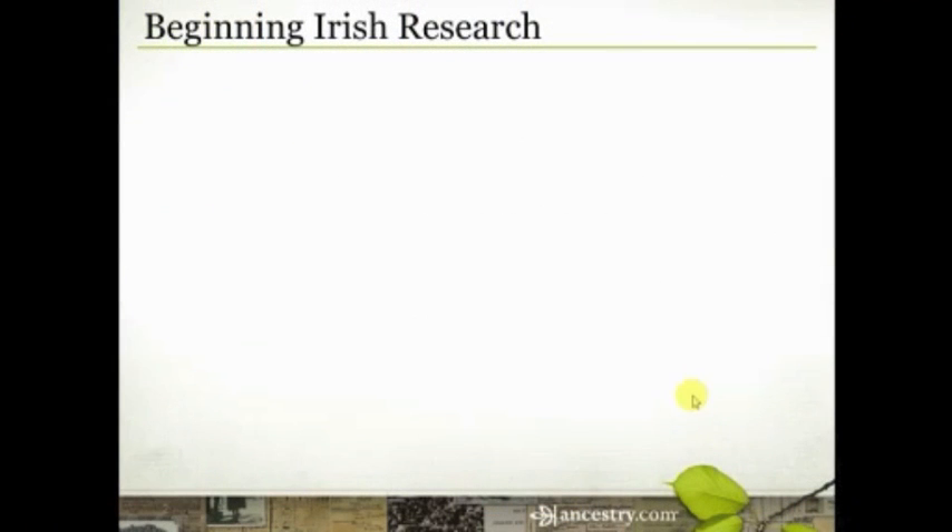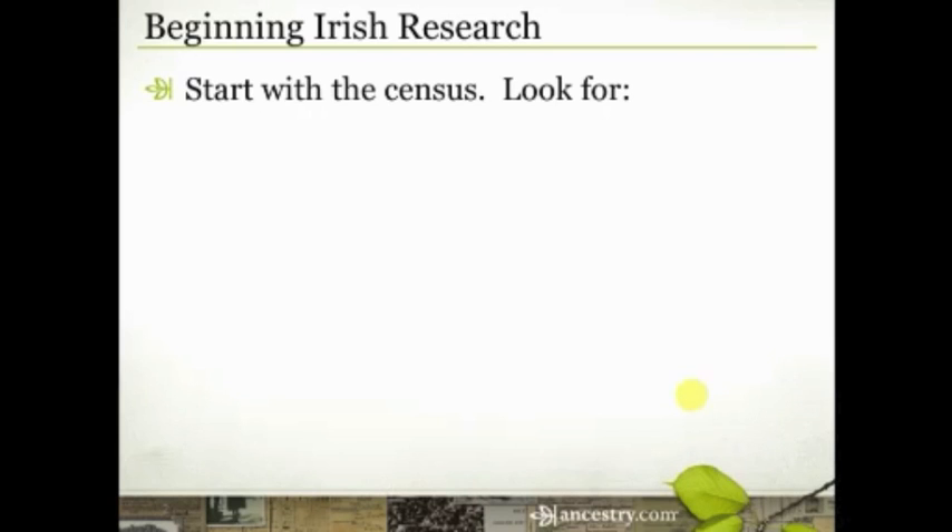Some of this information is not going to be new to you — it's stuff you may have heard from me before, but I think it's important to repeat some of these things. I learn best by repetition, and hopefully you do as well. One of the things I'm going to encourage you to do is always start with census records. Start with some of those foundational records and look for patterns. Make sure you've got your family in all of the census records.